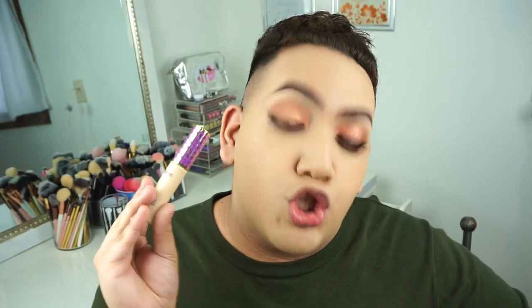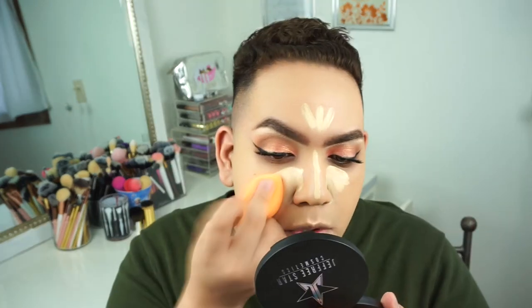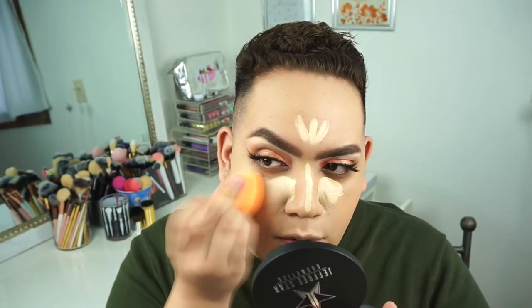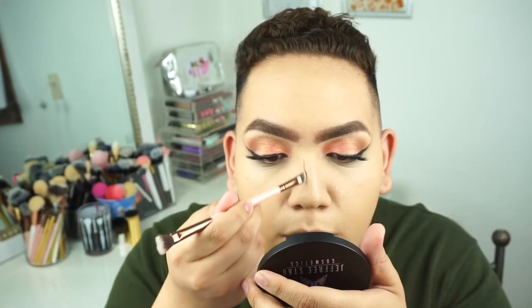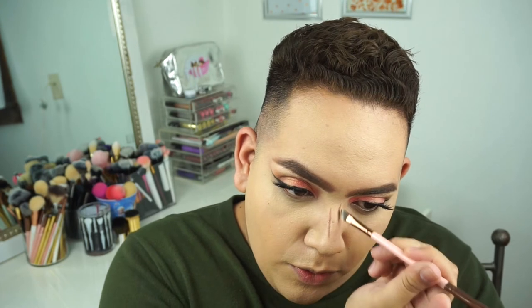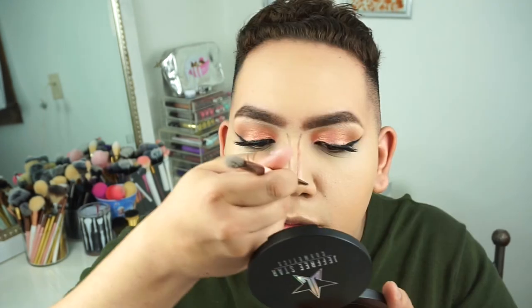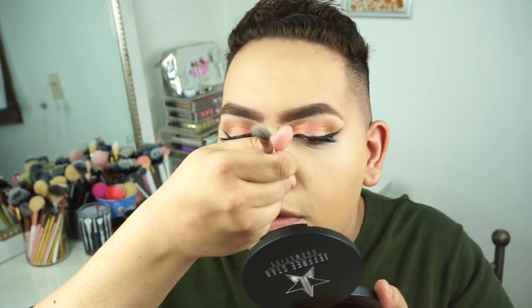I'm using Tarte Shape Tape in the shade Light Sand for the under eyes, nose, forehead, Cupid's bow, and chin. Then I blend that with my Real Techniques beauty blender — one of my favorite drugstore beauty blenders. Next I use a cream contour concealer for the nose, then use my DD180 brush to contour the nose.